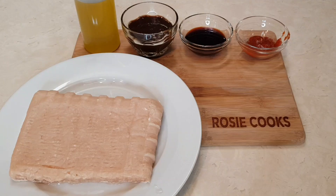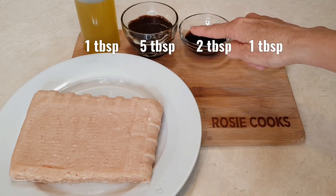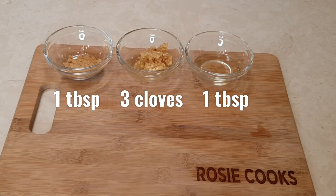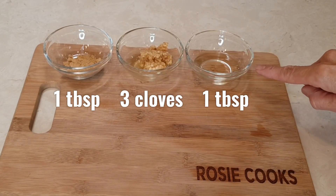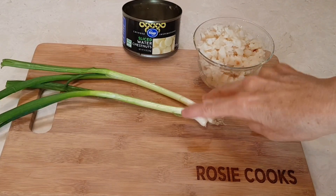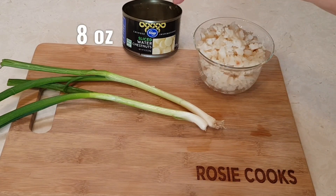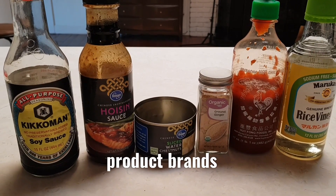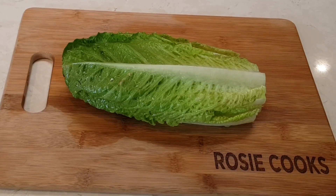Here are my ingredients: one pound ground chicken, oil, hoisin sauce, soy sauce, sriracha, ground ginger, garlic cloves, rice vinegar, two green onions — I'm going to chop these up — and one can of water chestnuts, already chopped. You're also going to need some romaine lettuce leaves.